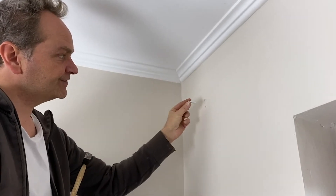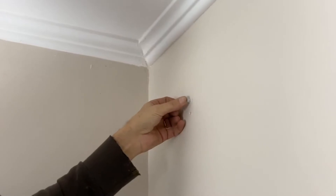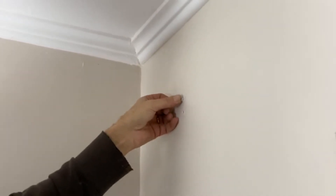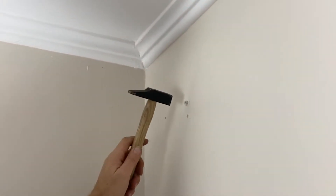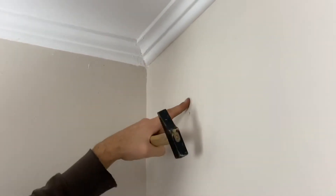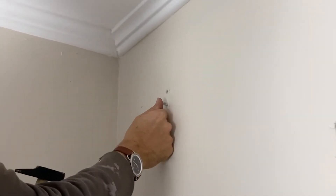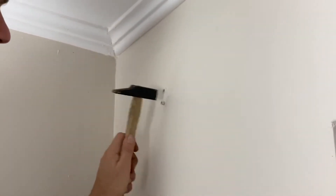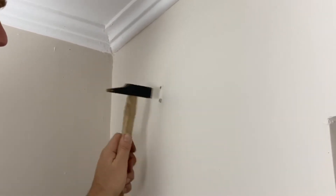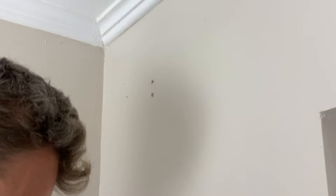Now that we've made the holes, we will put the wall plug into the wall. You just push it in with your finger, and when you feel a little resistance you finish with a hammer. It has to be well aligned with the wall. Now I'm putting the second plug — same approach. Both plugs are now well positioned and fixed.